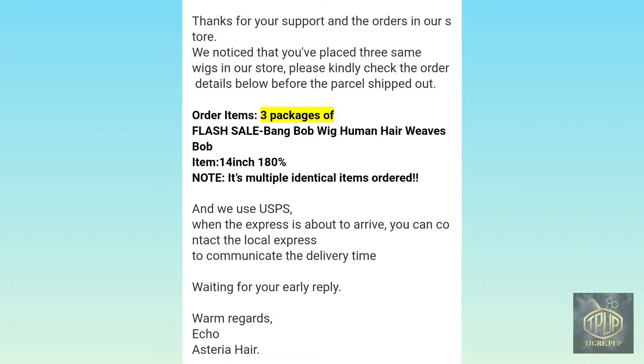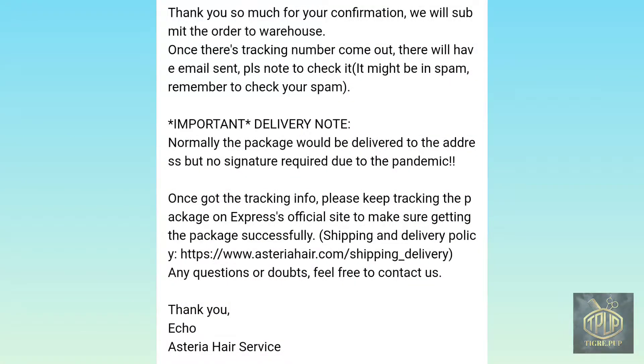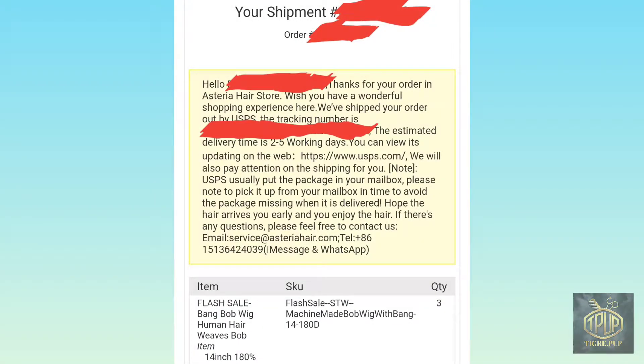The one person — they call her Echo — she was surprised, and I'm like, yeah, I did purchase three of the same type of wig. I've never ordered from Asteria Hair before, so I was using this as an example to try out their products. I believe the shipping came at a reasonable time, so I wasn't dissatisfied or overly happy about it.